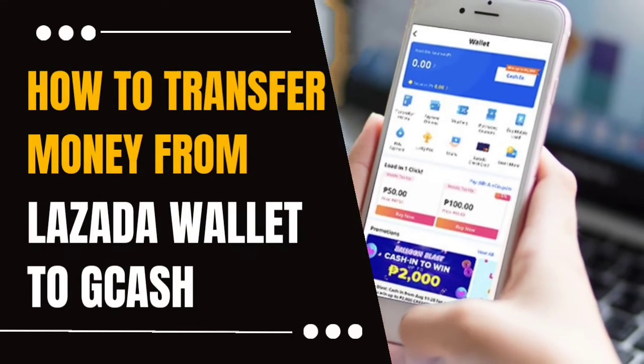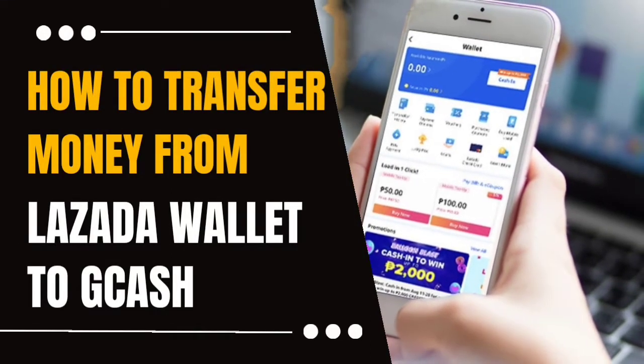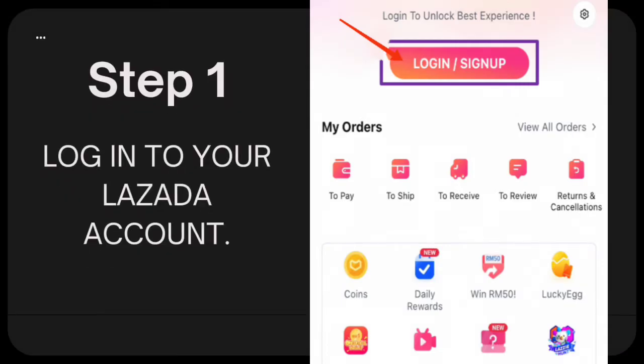How to transfer money from Lozada Wallet to GCash. Step 1: Log into your Lozada account.